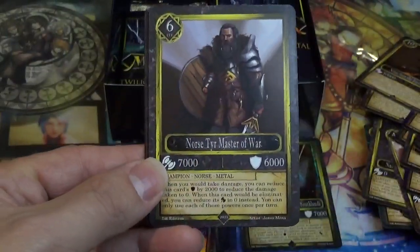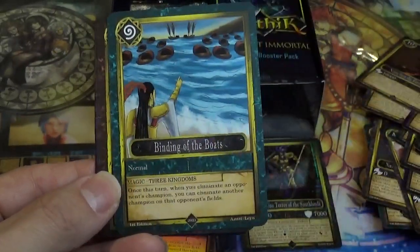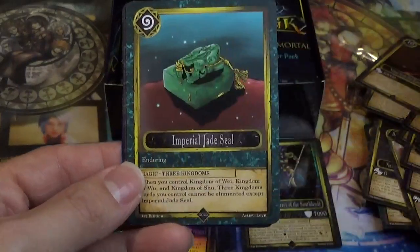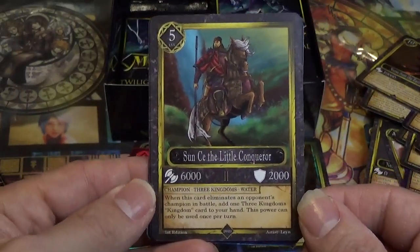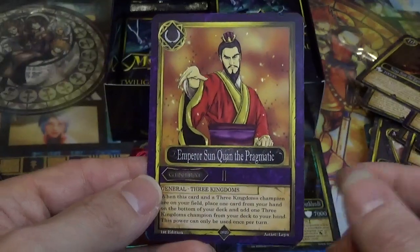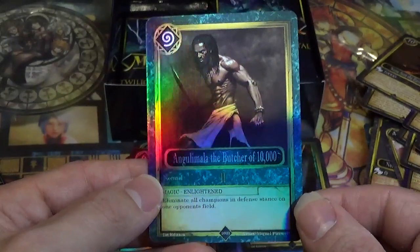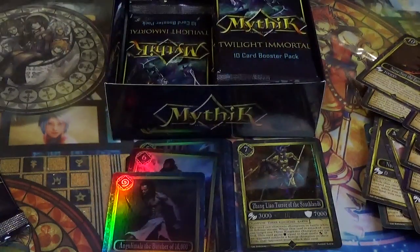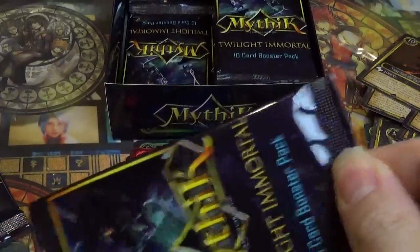Immortal Parasite. Norris Tyre, Master of War. Sun Quan's Stability. Binding of the Boats. Immortal Yuzu Curse. Imperial Jade Seal. Sun Si, the Little Conqueror — it's like Napoleon. Tiger Lord Guan You, God of War. Emperor Sun Quan, the Pragmatic. And the Butcher of Ten Thousand. Apologies if I'm butchering the names of these cards — if I'm not familiar with the name I sometimes struggle.